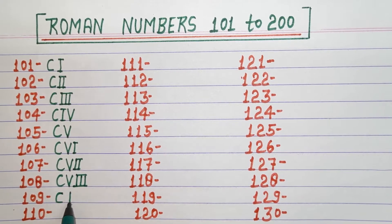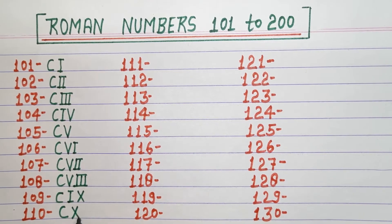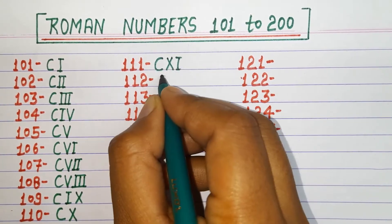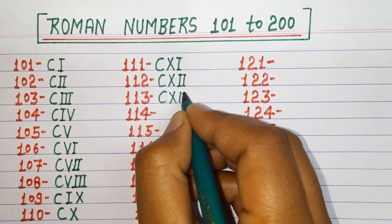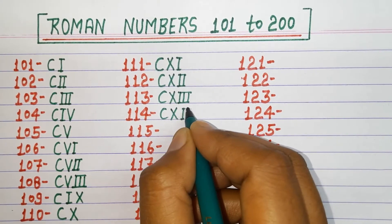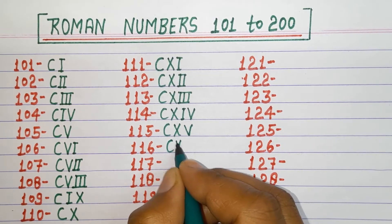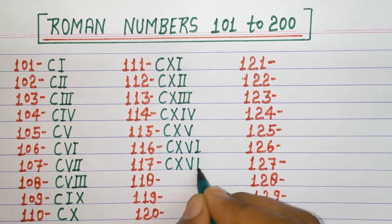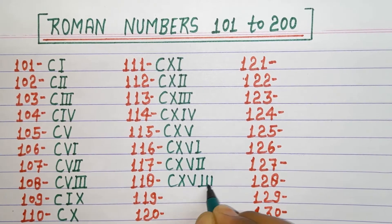109 CIX, 110 CX, 111 CXI, 112 CXII, 113 CXIII, 114 CXIV, 115 CXV, 116 CXVI, 117 CXVII, 118 CXVIII.